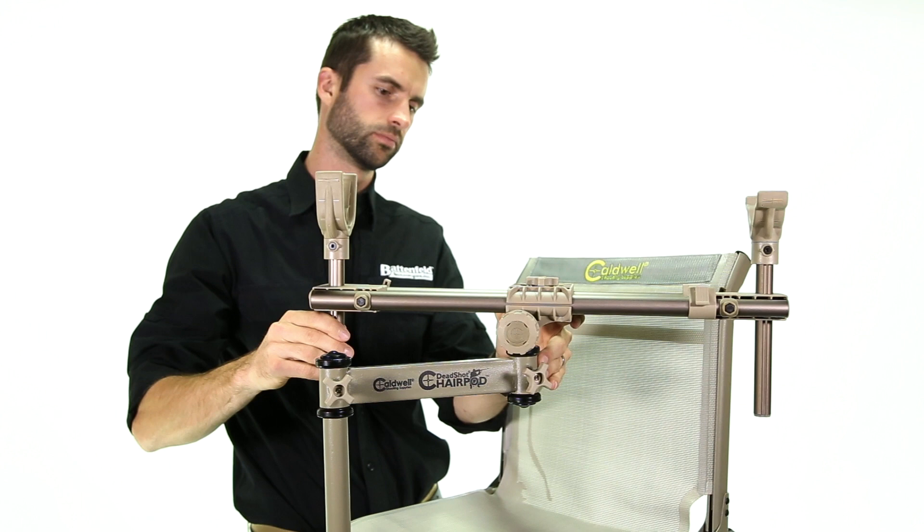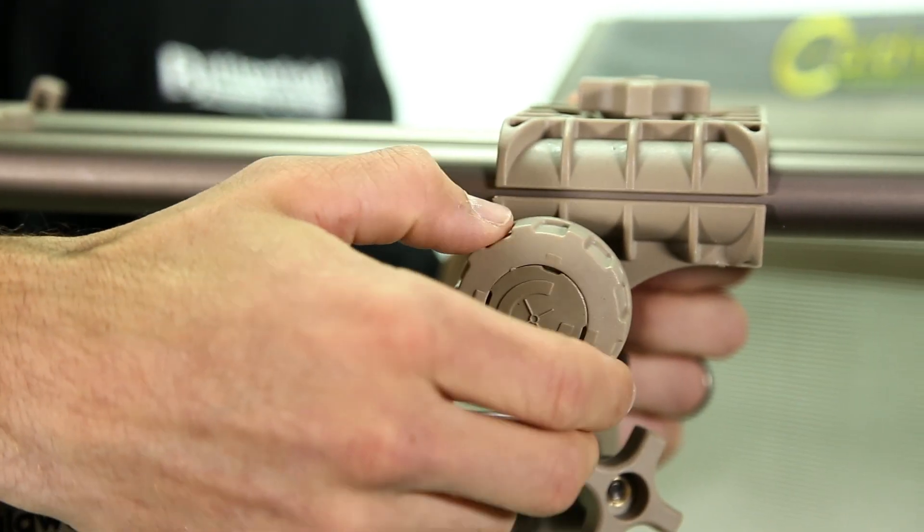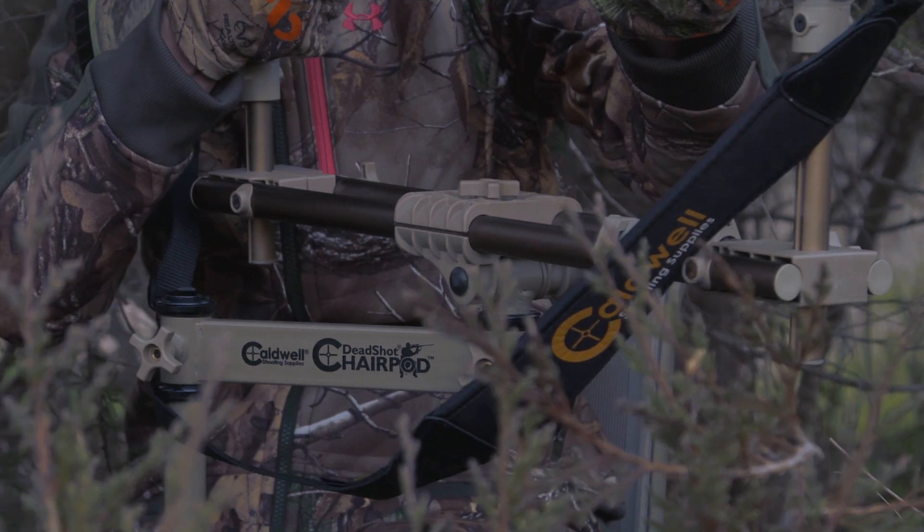The Chair Pod is tension-adjustable with an up-and-down tilt function. This allows for smooth and precise alignment across the entire range of possible shooting angles.